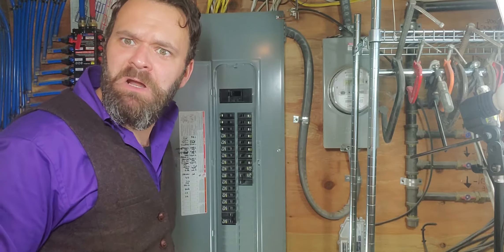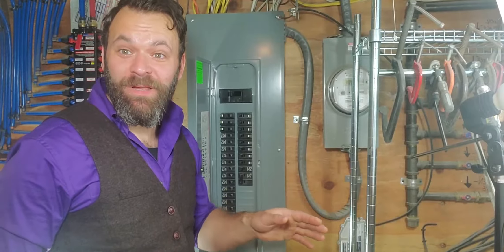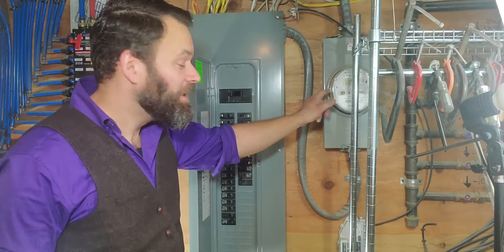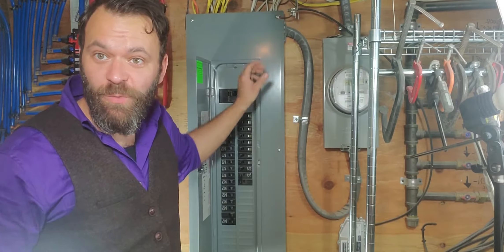What do they mean? What do they do? We're about to get into that. Electricity is made at the power plant. From there it's sent all the way into your electric meter, and from there into your electric panel. Now I'm gonna start taking the electric panel cover off so we can see the guts of this thing.